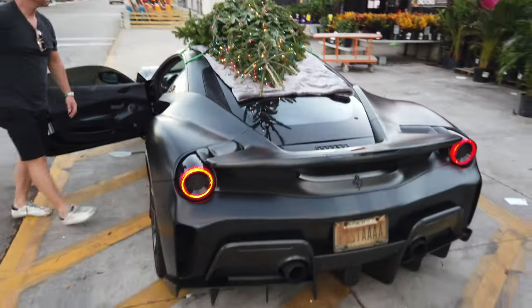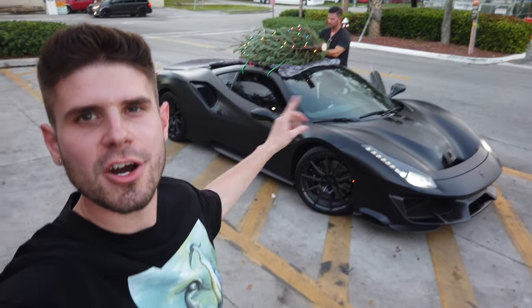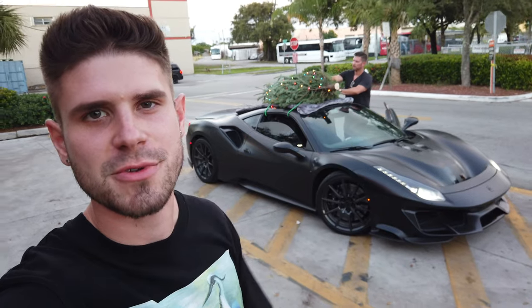The things we do! All right, so the tree is on top of the car, the lights are on, and we are gonna go start driving through the Design District and let's see what kind of reactions we get.